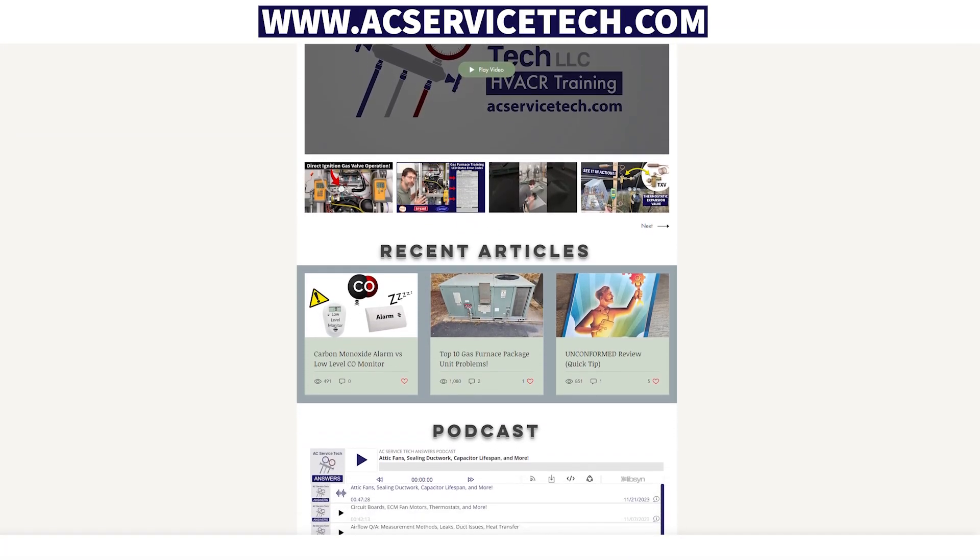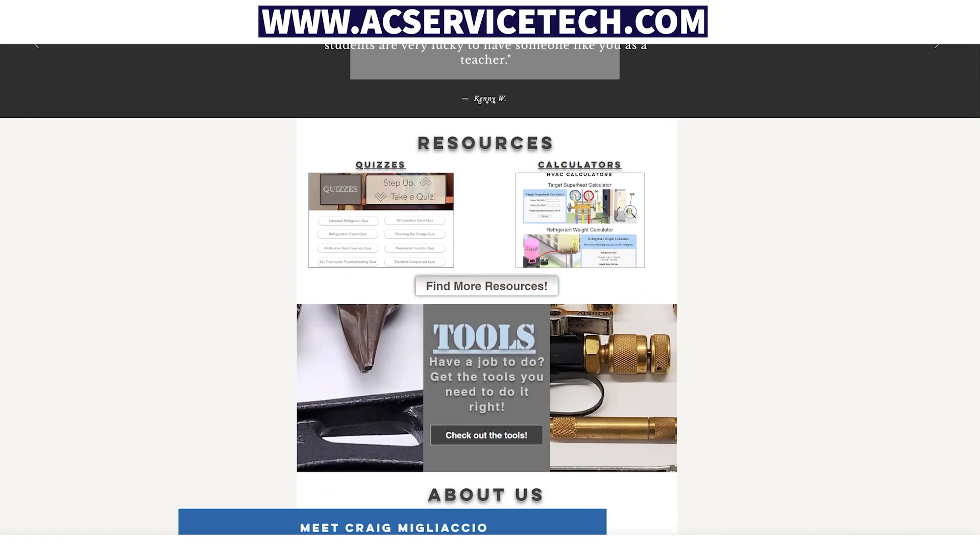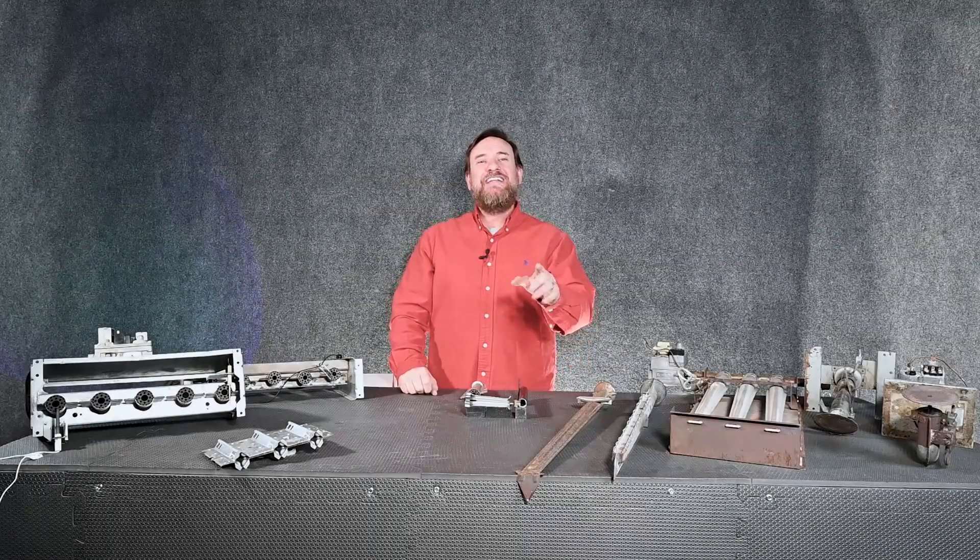Make sure we have the proper gas pressure from the manufacturer, do a combustion analysis to know the furnace is burning correctly, and make sure all the burners are lined up and clean inside — that ensures the system lasts a long time for the customer and is safe for you the service technician. If you want to learn more about HVAC make sure to check out the free articles, quick tips, and quizzes at acservicetech.com. Have a great day, never stop learning.